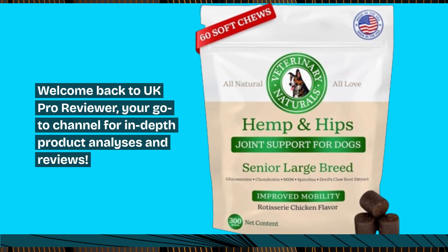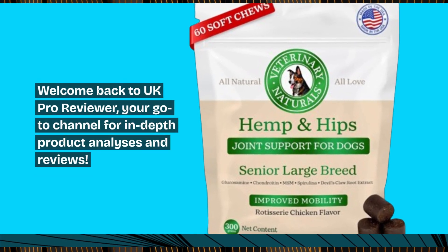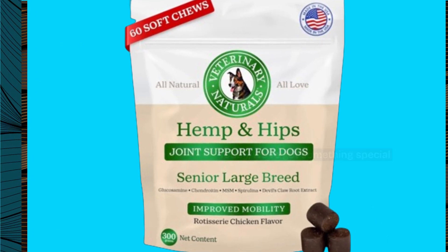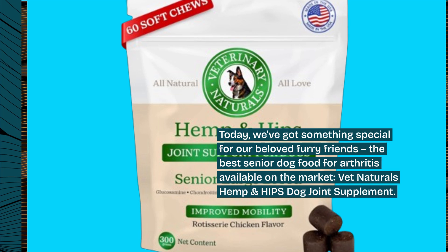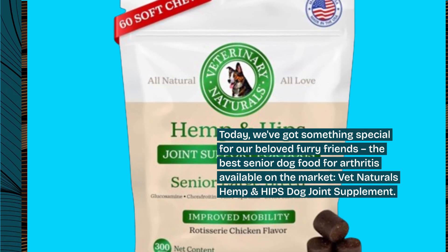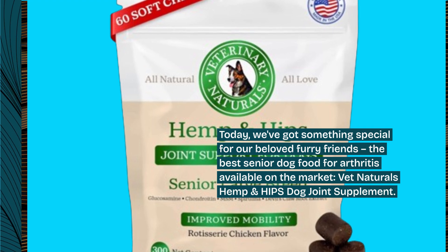Welcome back to UK Pro Reviewer, your go-to channel for in-depth product analyses and reviews. Today, we've got something special for our beloved furry friends: the best senior dog food for arthritis available on the market, Vet Naturals Hemp and Hips Dog Joint Supplement.